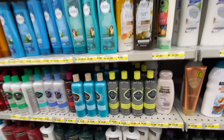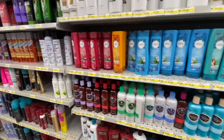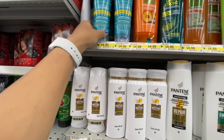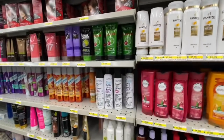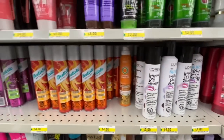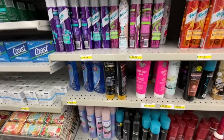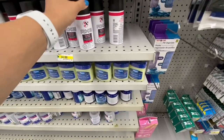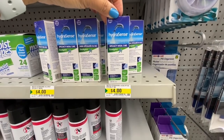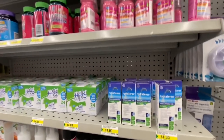They have the Dove, Herbal Essence, Pantene, and John Frieda — though just the conditioner, no shampoo found. They were four dollars. Dry shampoo by L'Oreal — two different ones, the Long Wear Dry Shampoo and the New Air Dry, both four dollars and they retail for quite a high price at Shoppers Drug Mart and Walmart. Hydra Sense is now available at Dollarama — it's a Bayer product for four dollars, which is a great price since they are expensive elsewhere.